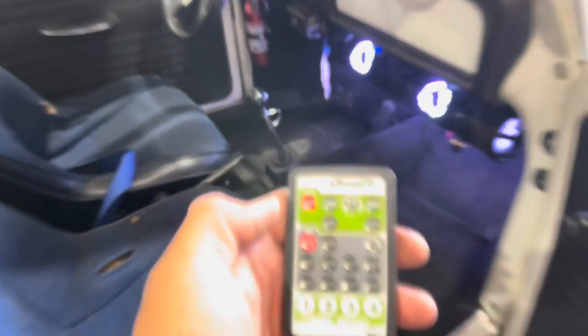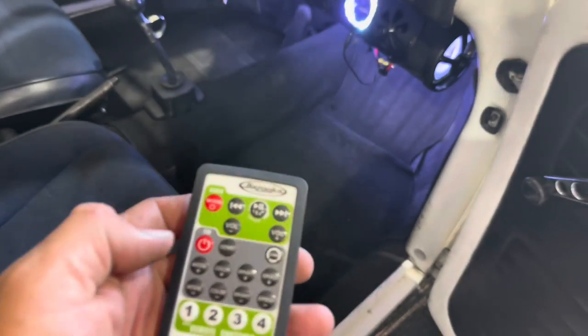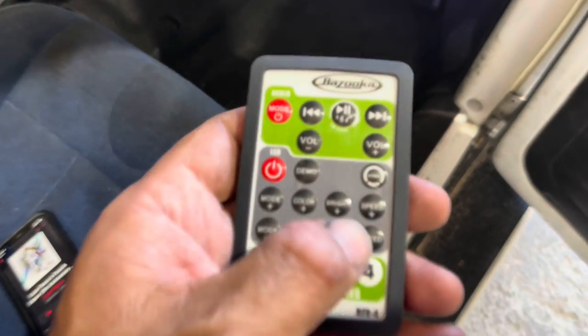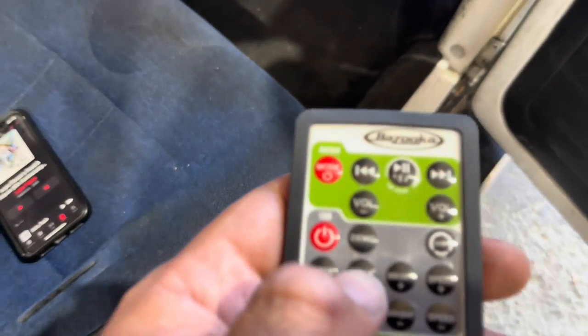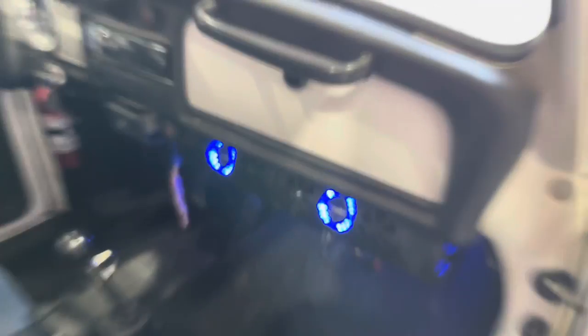It's got all your controls here — pause, play, forward, skip, all that good stuff. Then you can control the lights: if you want to keep them as low as possible, get them down, you've got a little light on there, and you control the speed of the color change. Even by itself it's got a real good sound to it.